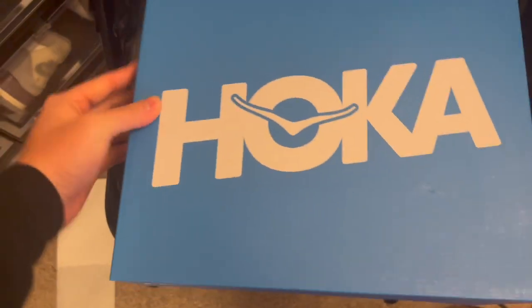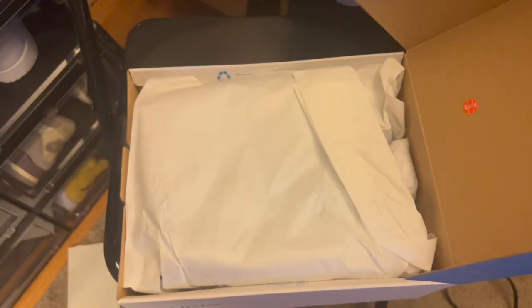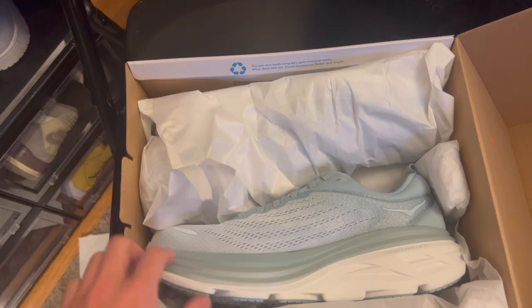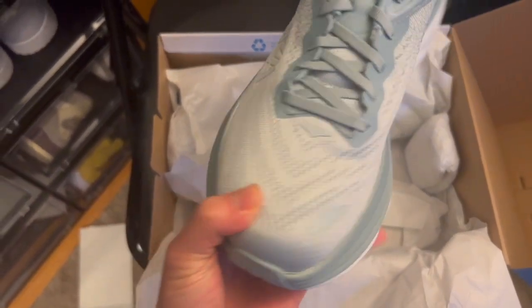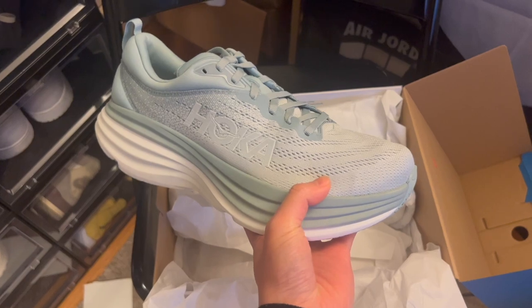Let's open it in three, two, one. This blue is actually really, really nice. I like this blue a lot. It's not too dark — it's very wearable. These are beautiful.